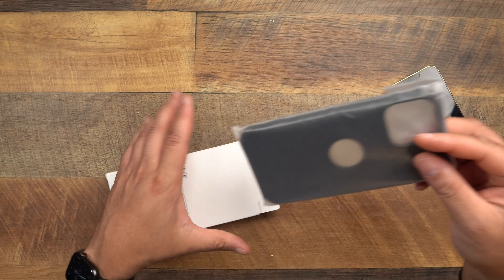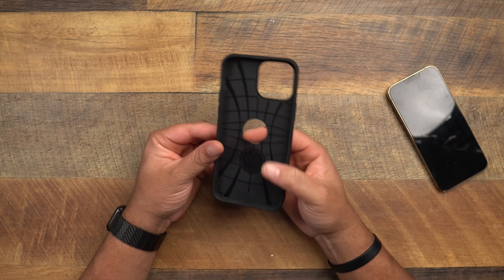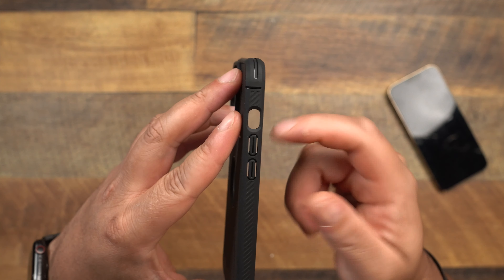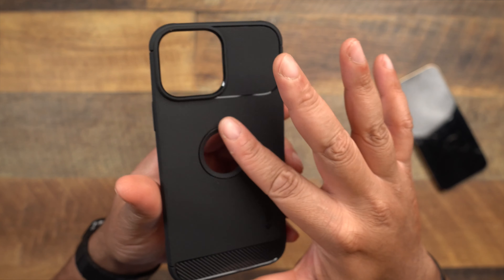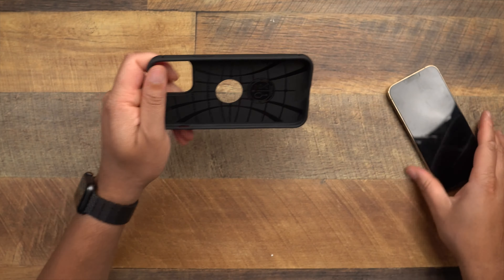Next up is the Spigen Rugged Armor — very similar in vibe to the Mag Armor and Liquid Air, but they brought back the cutout on the back. Buttons are a little different — similar to the Thin Fit with that air button and cutout for the mute toggle. Cutouts on the bottom are accurate. Raised volume up, raised power button, raised camera hump on the back. More of a flexible material like the Mag Armor and Liquid Air. Here it is on the phone — you can see the apple logo through the cutout.